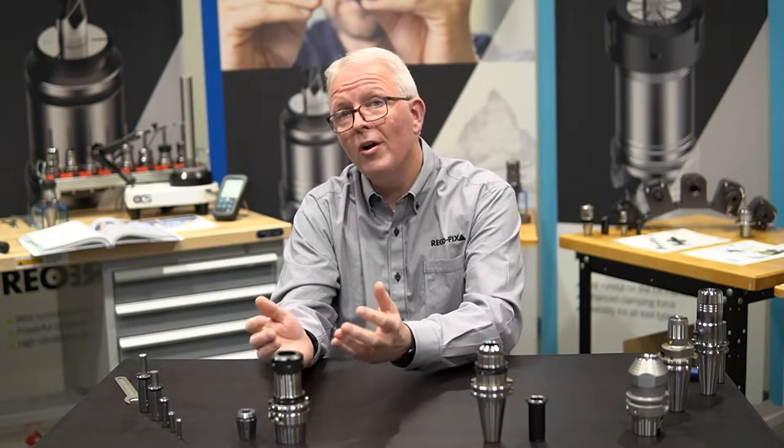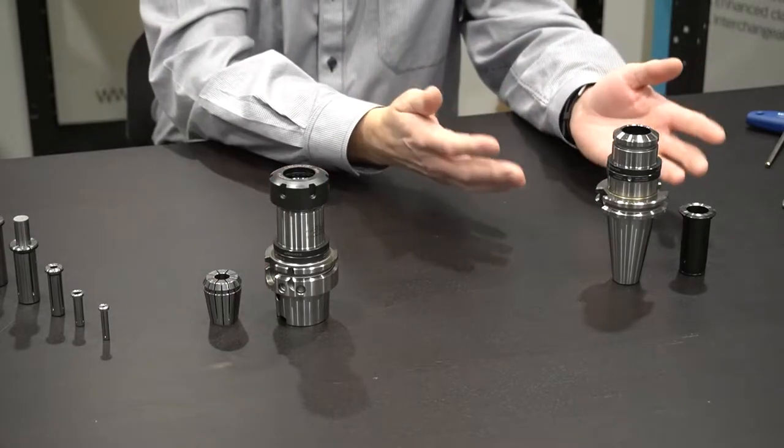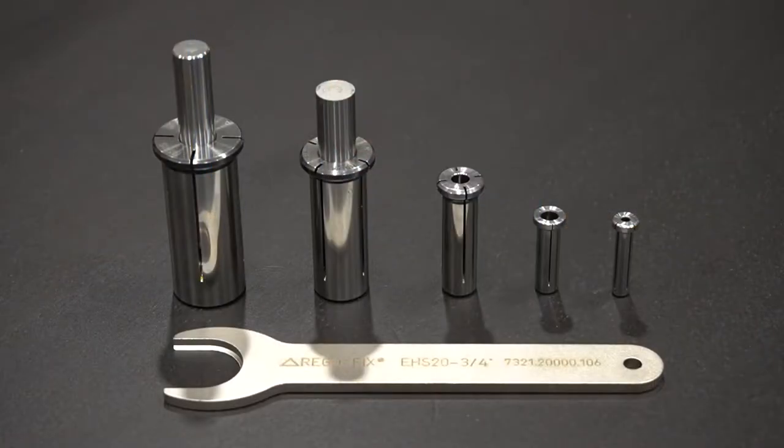RegoFix is well known for our ER system, which we invented. We are also well known for our power grip system. But did you know we also offer hydraulic sleeves? RegoFix offers a complete line of hydraulic sleeves from 6mm all the way up to 32mm.